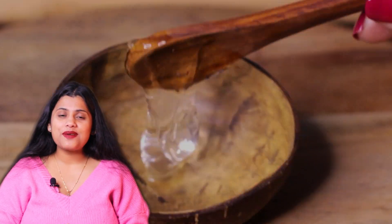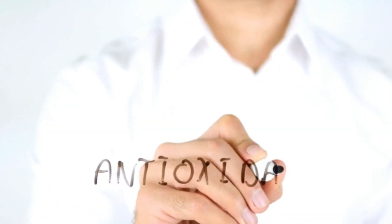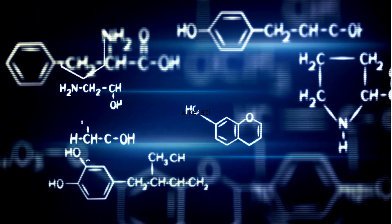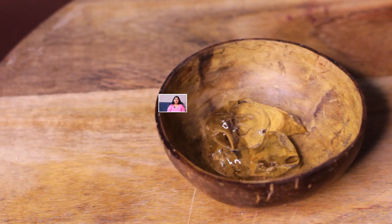For making the serum, I took aloe vera gel. In aloe vera gel, there are antioxidants that protect the skin from sun damage. Aloe vera also contains vitamin E and beta-carotene, which prevent fine lines and wrinkles and boost collagen production. It makes the skin feel firm, tight, and youthful.